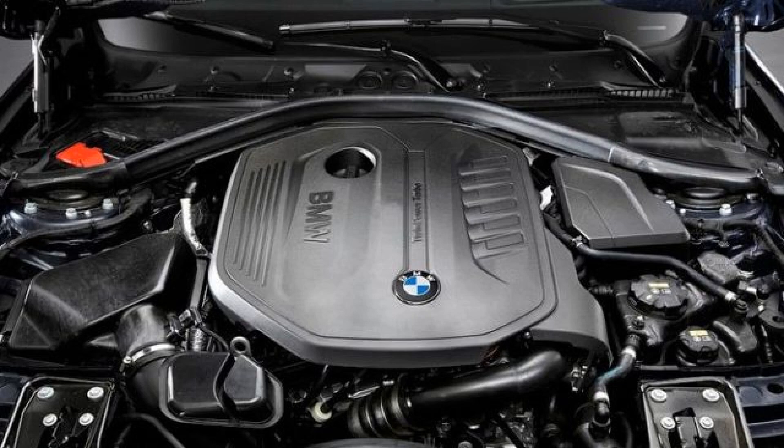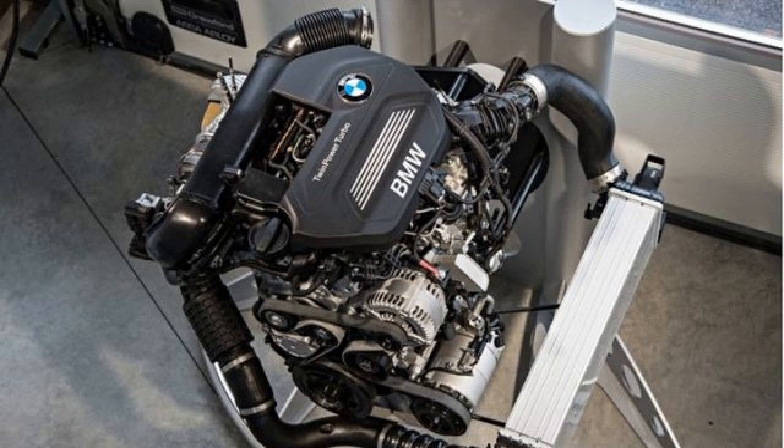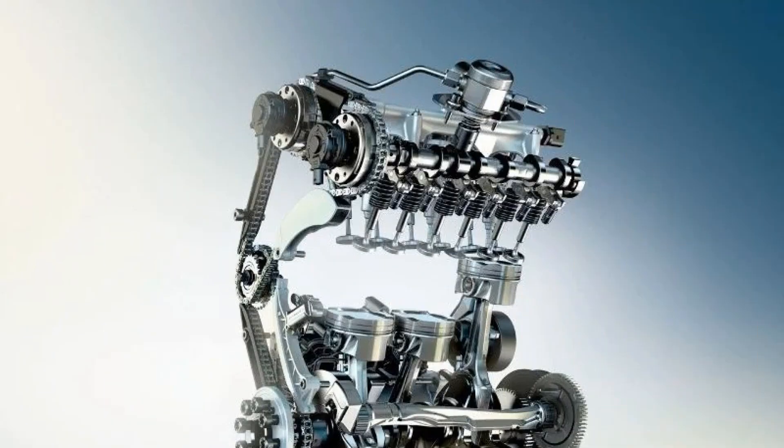Technical characteristics. Here is the same aluminum closed cylinder block with 0.3mm sputtering, inside which, on four supports, there is a crankshaft with a stroke of 94.6mm, and the diameter of the cylinders is 82mm. This gives a working volume of 1.5L. Since this BMW motor has only three cylinders, it is impossible to do without a balancing shaft, and it is also installed here.